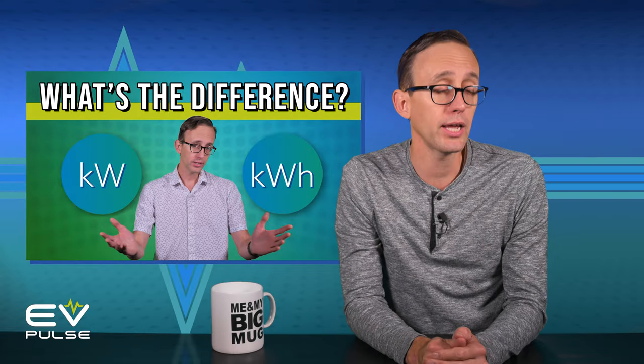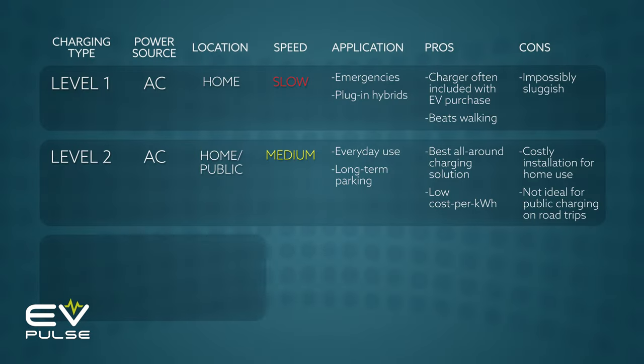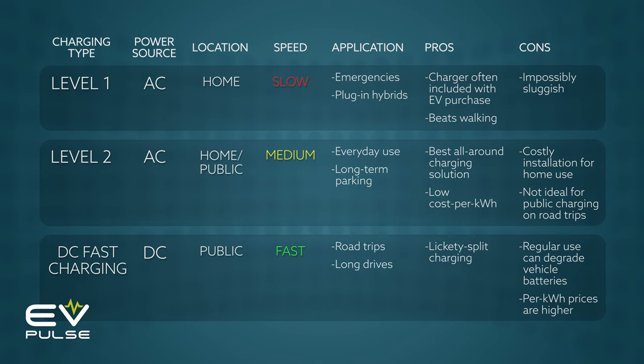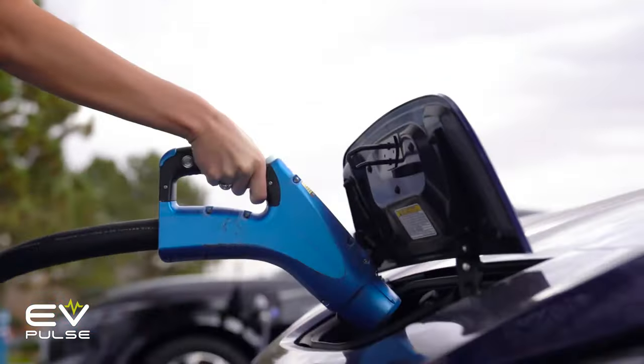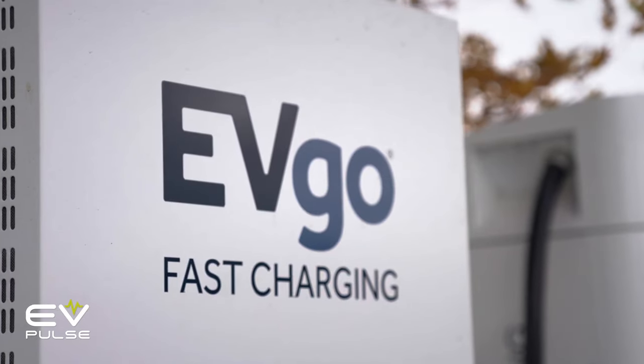We have a full EV Basics video explaining the differences between kilowatts and kilowatt hours, so make sure to check that out. Anyway, the speed of DC fast charging is unmatched, but it does have two significant downsides. One, regular use can degrade your vehicle's battery pack, so be aware of that if you plan on making cross-country drives in your EV every other week. And two, DC fast charging isn't cheap. It may still be a bargain compared to gasoline, but you're practically guaranteed to pay a lot more per kilowatt hour than you will Level 2 charging at home. It costs big money to install a DC fast charger — tens of thousands of dollars or more — so you're paying a premium for nearly instant gratification.